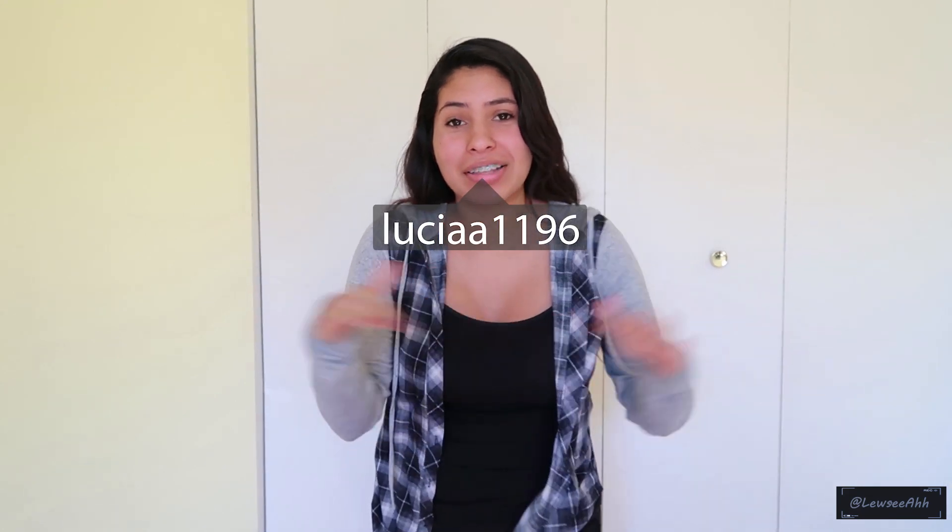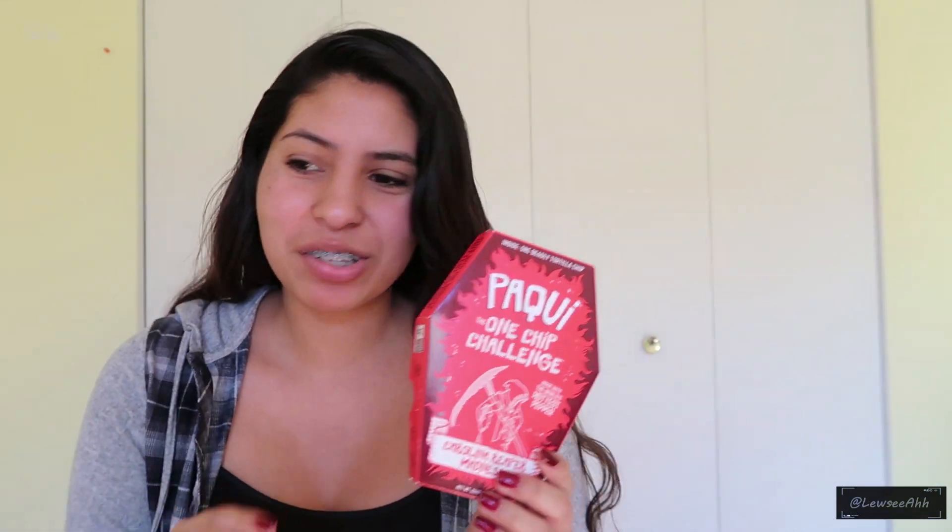I'm low-key kind of scared right now. What's up guys, welcome back to another video. By the title you already know this is going to be a challenge video — you've probably already seen a bunch of videos with this chip, the deadly chip, the one chip challenge. But I'm gonna do it with a little twist. I am gonna add some hot sauce.